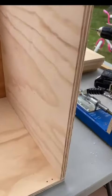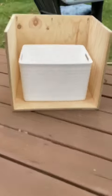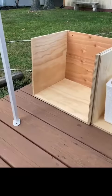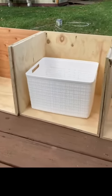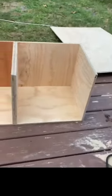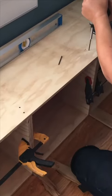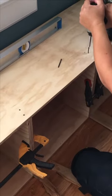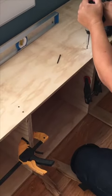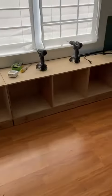It's starting to take shape. Make sure all the joints line up. So here is the first box, and now it's starting to look like a toy cabinet. I install the boxes first and then the top piece.